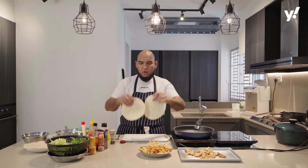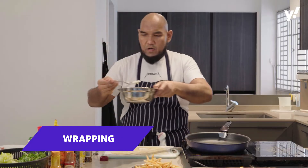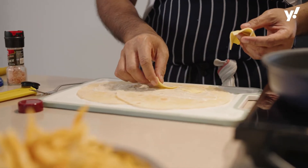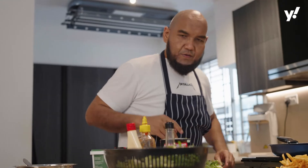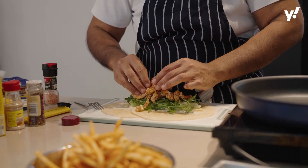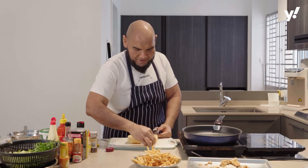As the tortilla wrap is a bit small, I use two and put them side by side for a larger surface area so I can wrap it properly. Spread the yogurt mixture, then I have some hummus here — mix it together with the yogurt. Tear the chicken up a bit, then add some iceberg lettuce. For my own twist, I put in some arugula or rocket salad. Then the chicken, sriracha, and mayonnaise.